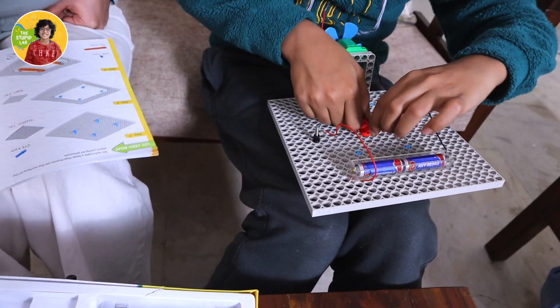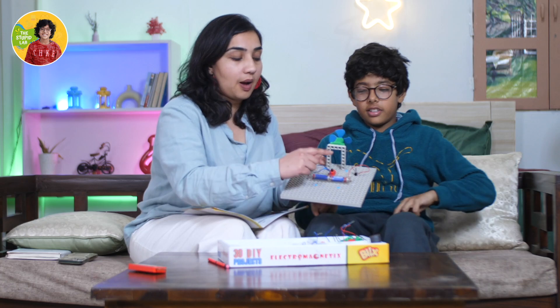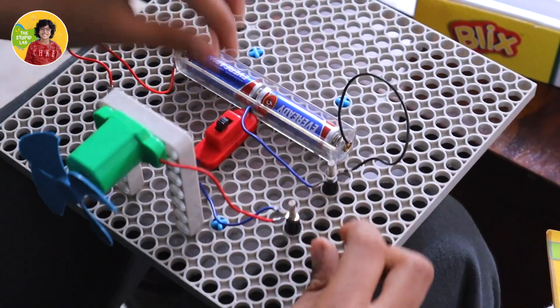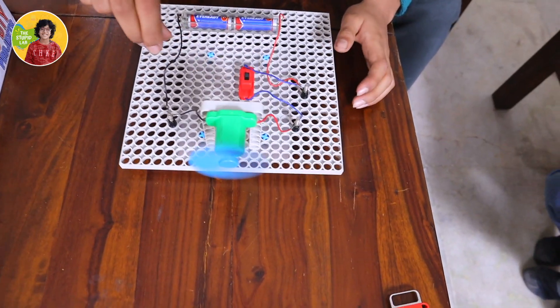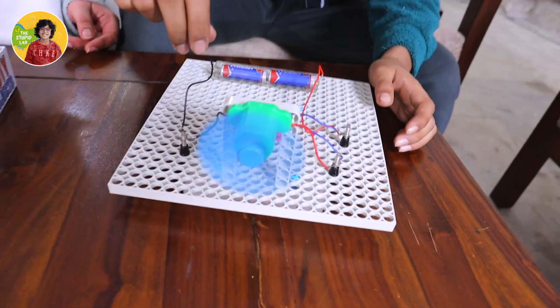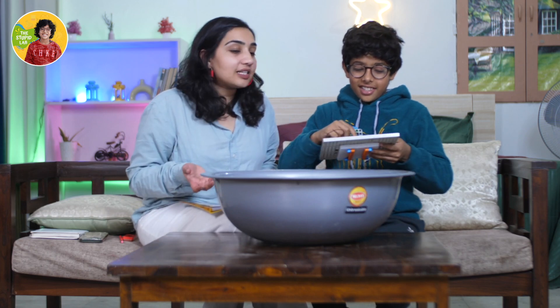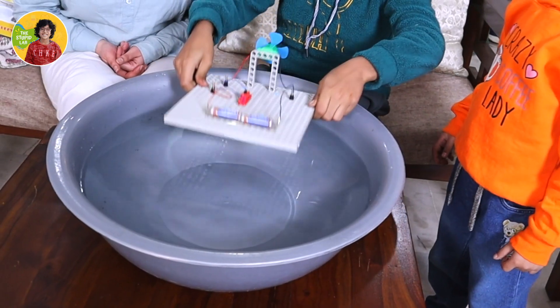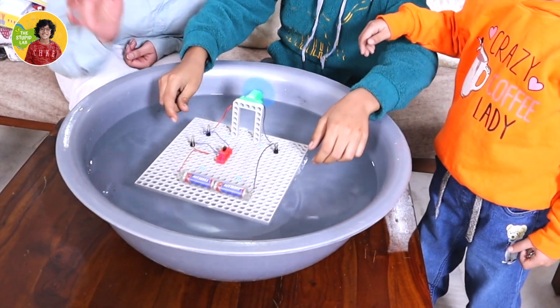We've inserted our switch, batteries, fan, and everything else. Let's see if it actually works — I am so excited! Our boat is almost ready, let's give it a try on the water. It's a small tub but let's try it here first, and if it works we'll go to a big pool.